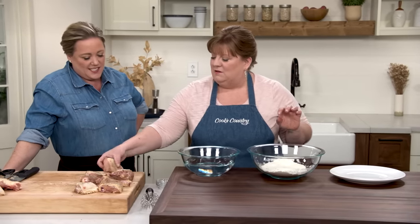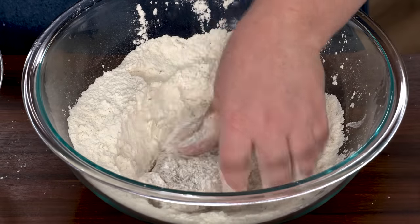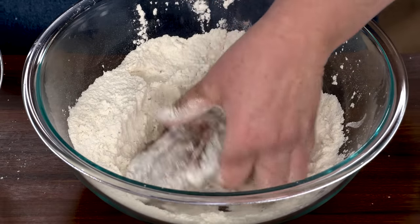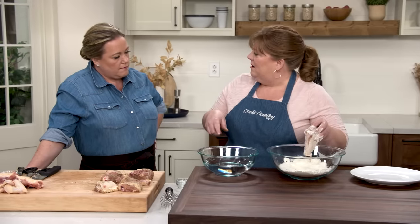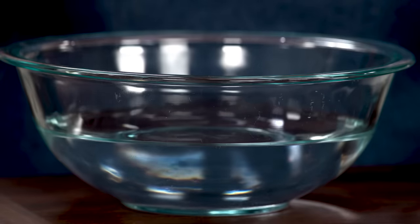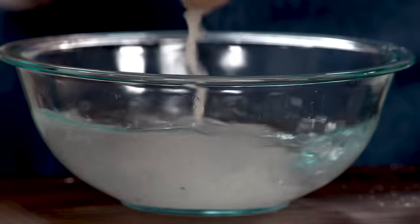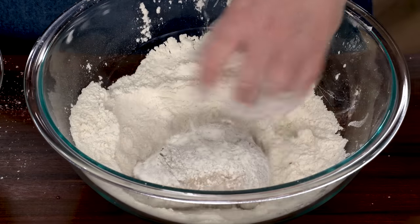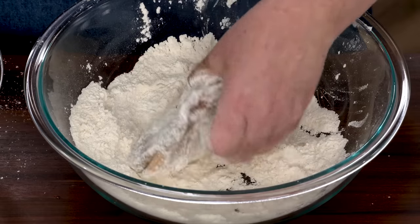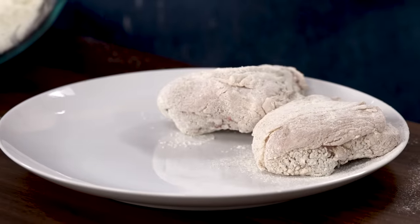Here's the process. Working with one piece at a time, we're going to dredge it in the flour to absorb some of that surface moisture on the skin, then shake off the excess. I have this bowl of four cups of water — an important part of this recipe. We're going to give it a dunk, quickly wetting the flour that's there, and that's going to create some glue, then put it back in the flour. It's a more substantial coating than just flouring, but not as much as adding an egg or making a batter — a nice in-between.